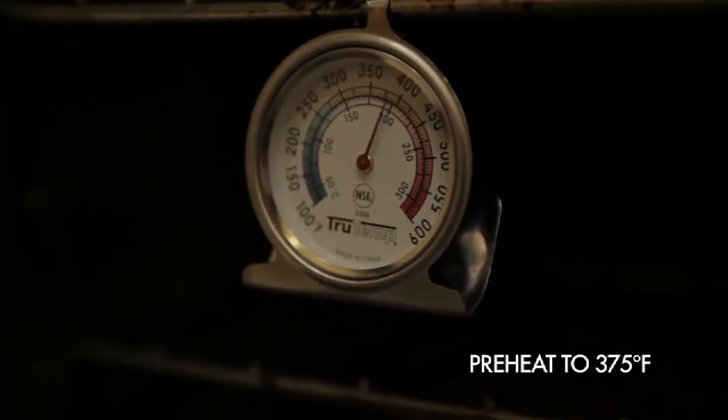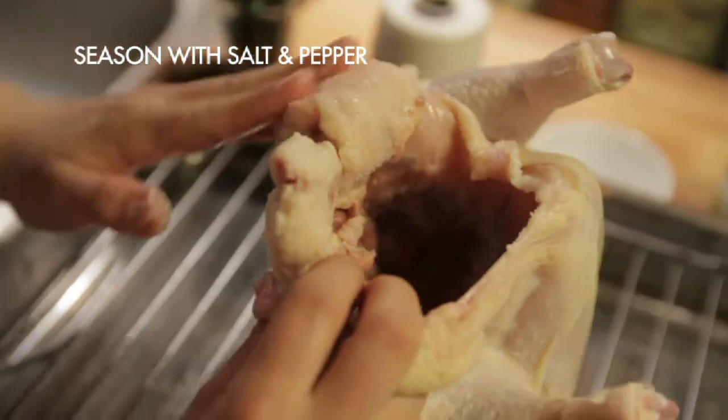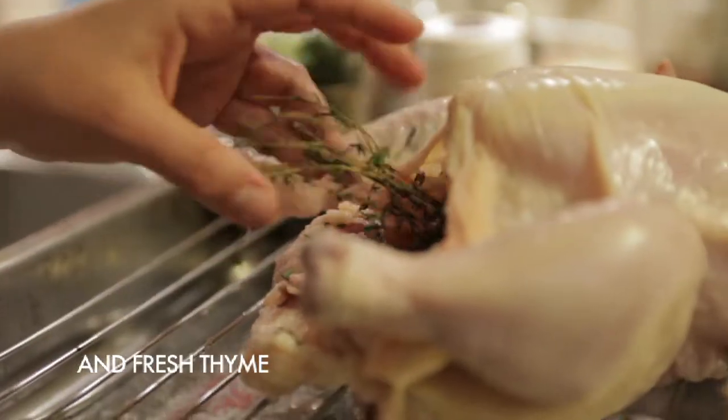Preheat your oven to 375. Then place your chicken breast side up on a roasting rack in a roasting pan. Season the chicken's cavity with a good dose of salt and a little bit of fresh cracked pepper, and stuff it with some fresh herbs.